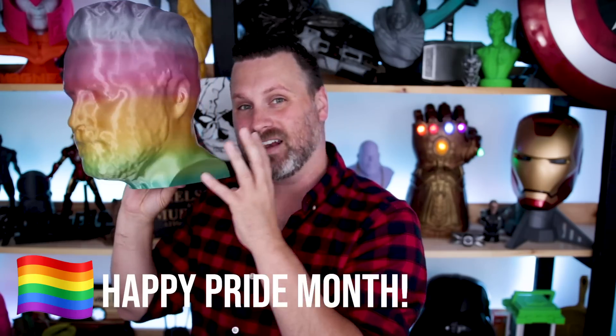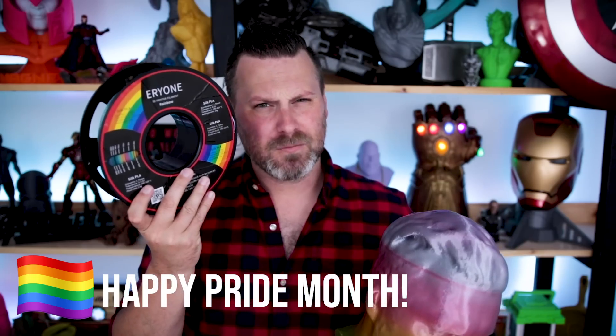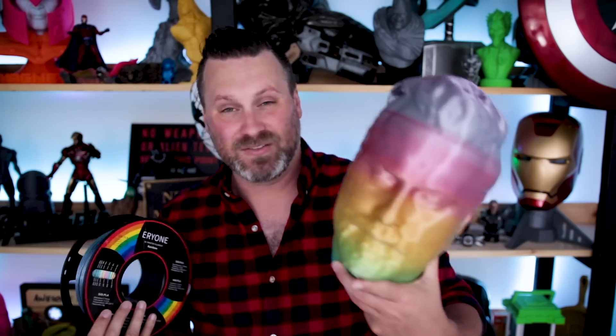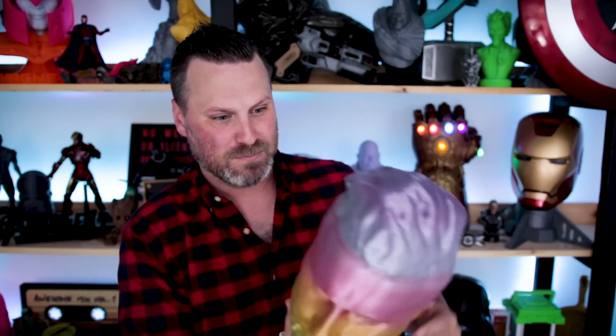You'll also see it's printed in a rainbow color PLA. A company called Erwin reached out to me and asked if I'd be interested in testing out one of their rainbow filaments — and yes, I would. This looks absolutely incredible and the results are absolutely stunning. I'm absolutely loving this PLA. The color transitions are really smooth, going almost seamlessly from one color to the other.